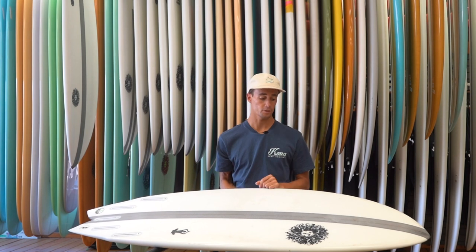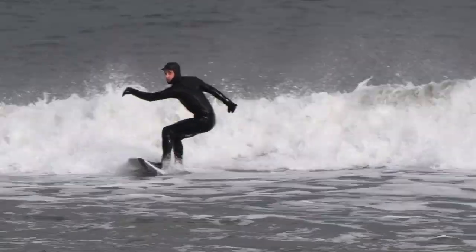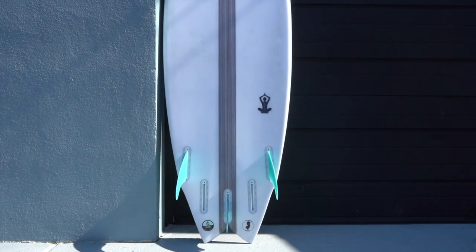The Zenfish is a great board for somebody looking to step down into a little groveler, or maybe coming off a foamy or a fun board — you're going to have an easy transition. It's got a really wide dome deck, really stable, but then you can still learn the performance side and have that going for you out the tail.